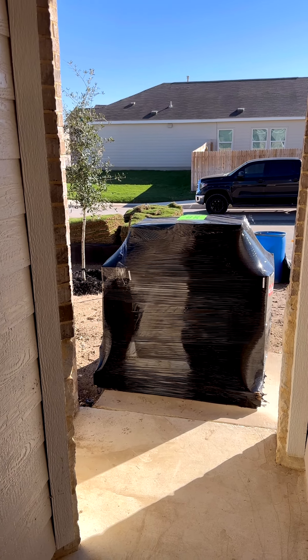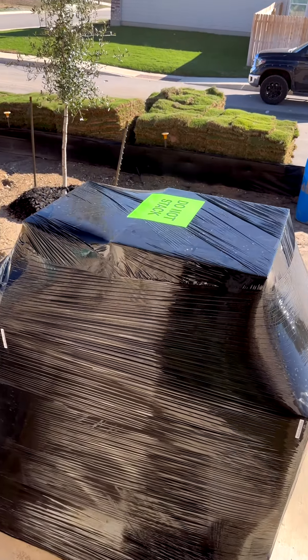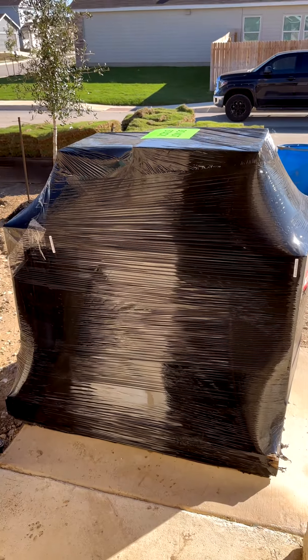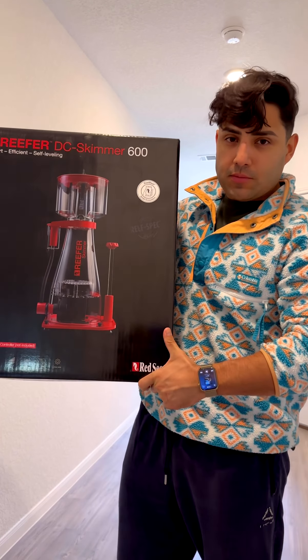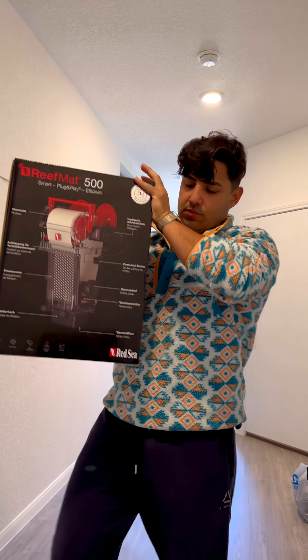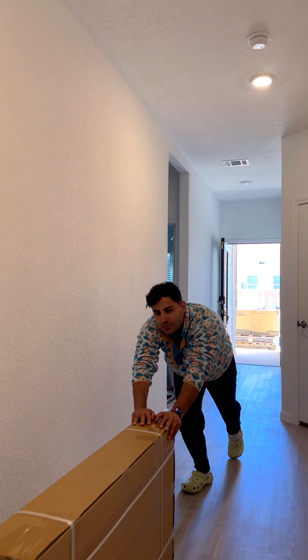Tank just arrived. Are you excited guys? Right here I got the Reefer DC Skimmer 600 — there it is, what a beauty. Here we got the Reef Mat 500, I can't wait, and of course here we got the stack.